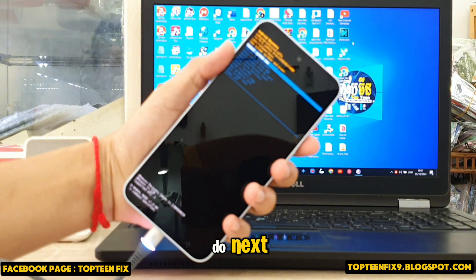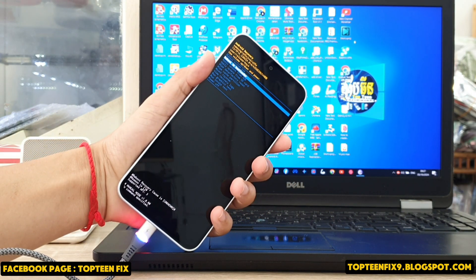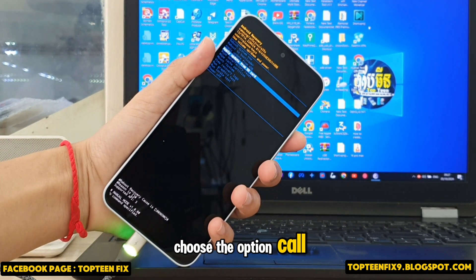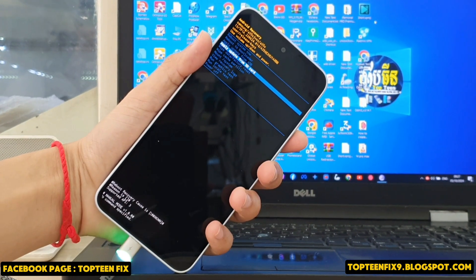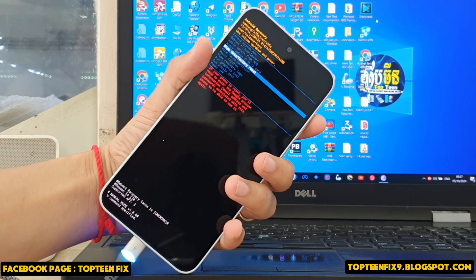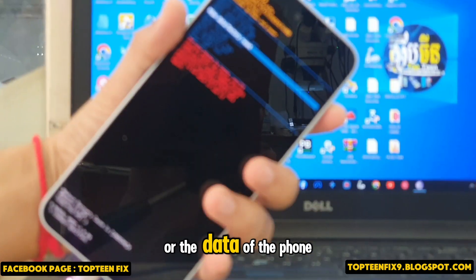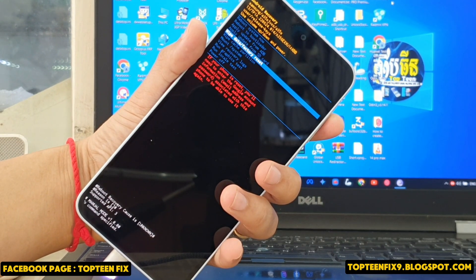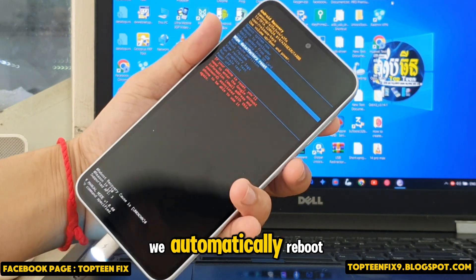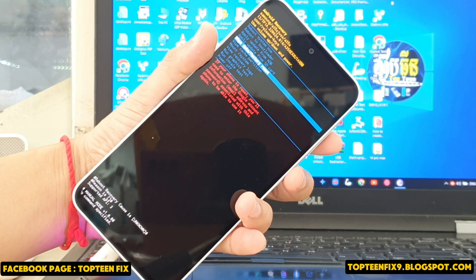What are we going to do next? We are going to hard reset, so we need to choose the option called 'Wipe Data / Factory Reset.' That is the option that will format all the data on the phone. After that, the phone will automatically reboot and it may take about five minutes for rebooting.